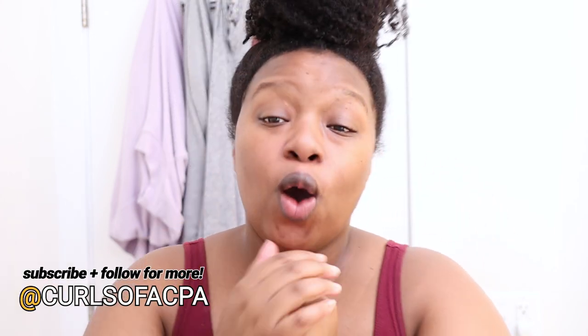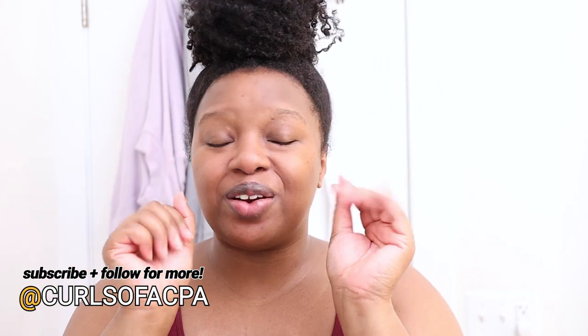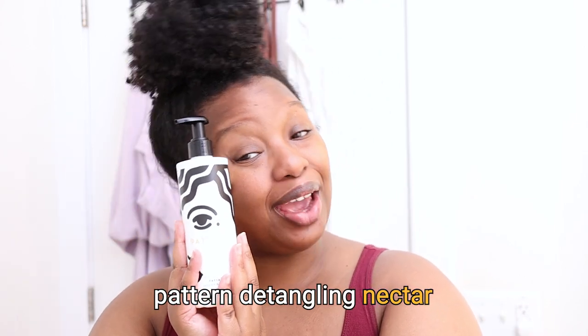What's up beautiful people, my name is Sable and welcome to my channel Curls of the CPA, where I take you on my perfectly imperfect journey. Today I'm going to be using the Pattern Detangling Nectar to pre-poo my hair.